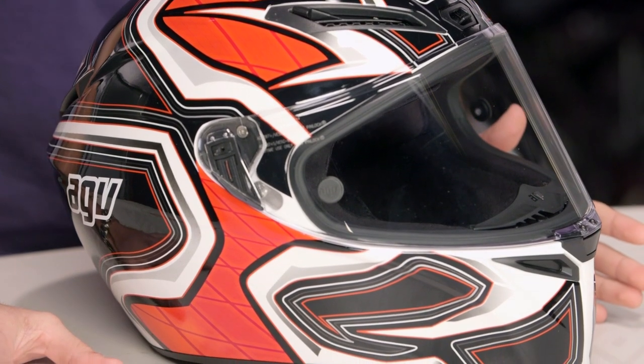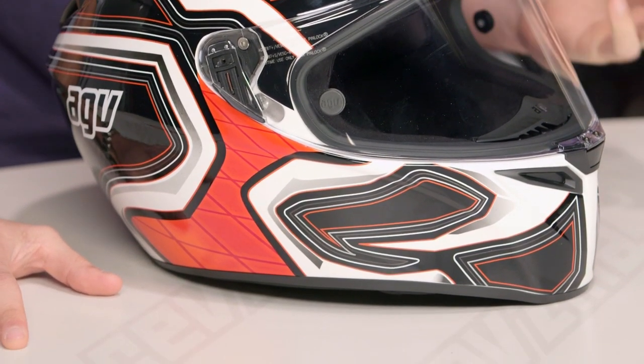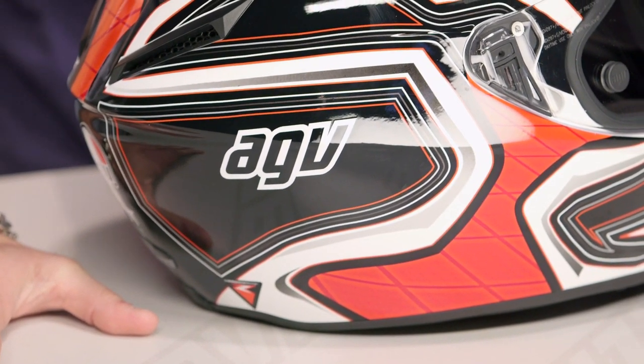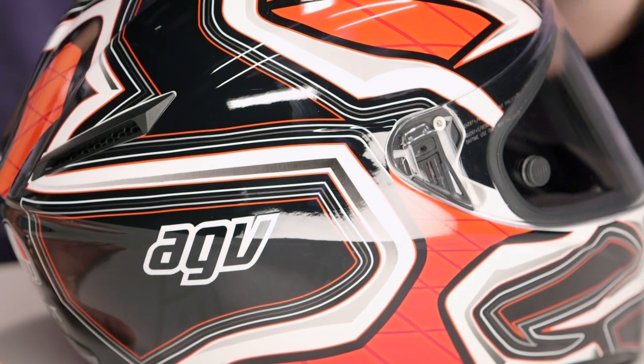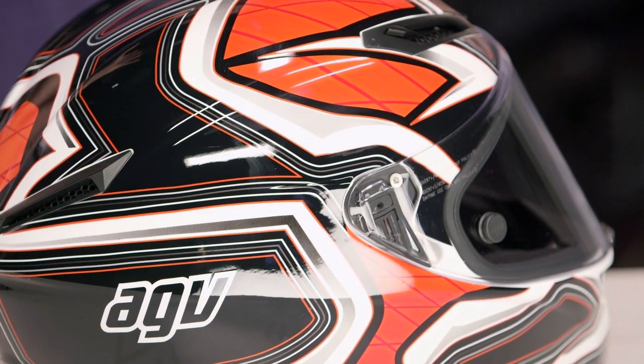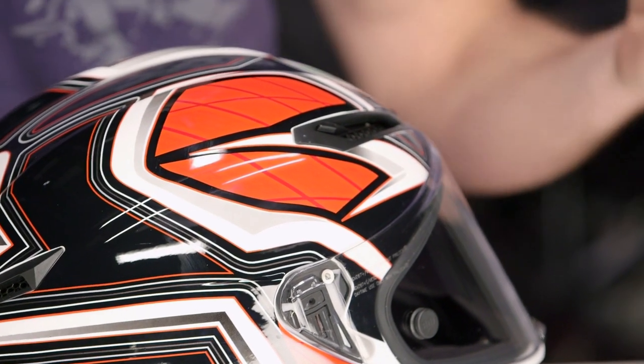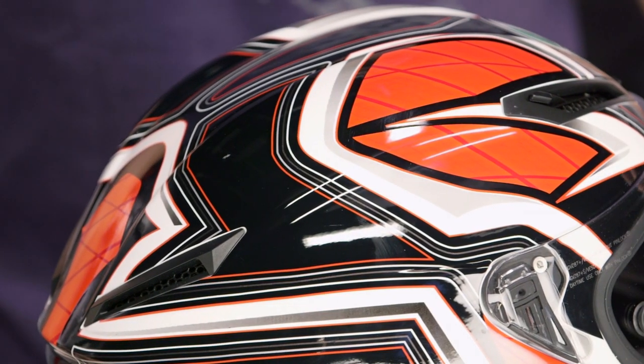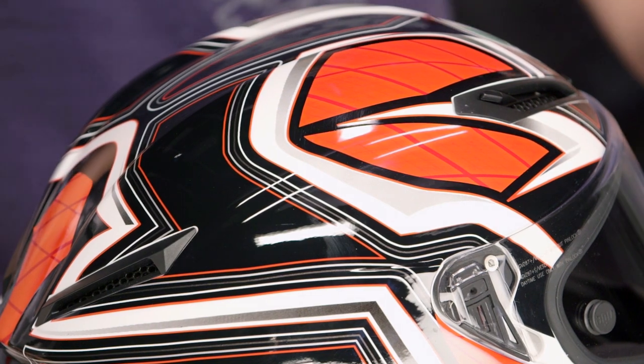Notice they flatten out that hawkbill a little bit, going to be a little bit more refined. Now if we think about the fit scheme, you get a quick shot of this almost serpentine graphic which has a little bit of tech and some of this red, almost scaled quality to it. Intermediate oval fit head shape — a little bit longer front to back — should be just fine for the American market unless you're really, really round. The nice part is they're using the internal variable fit system here on the GT Veloce. Just like the Corsa, just like the Pista, they developed this with Rossi. You're able to move those wings on the crown of the head to fine-tune the fit depending on if you're a little longer and narrower or more neutral.